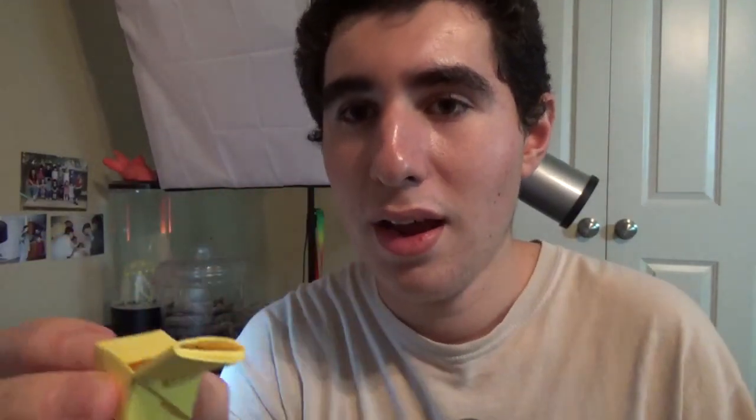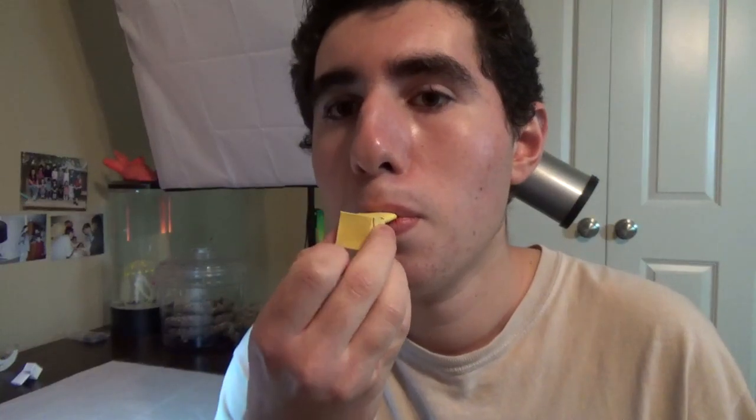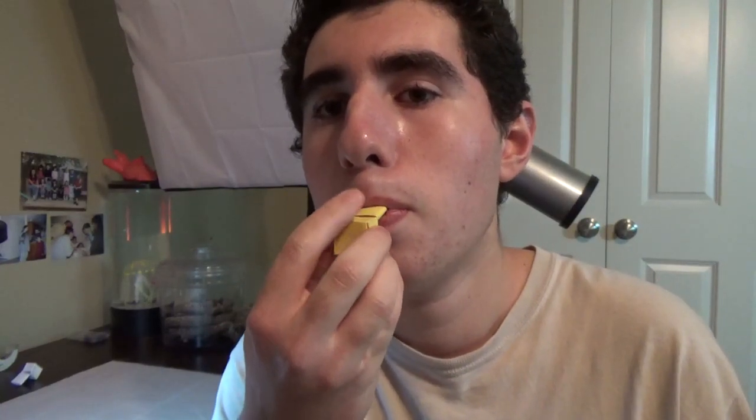Check this out. So you just blow into here — and here it goes. You can tap right here and it changes the sound. Isn't that cool?